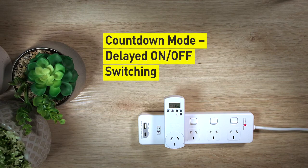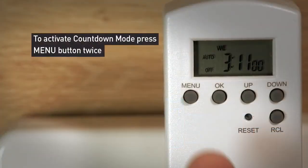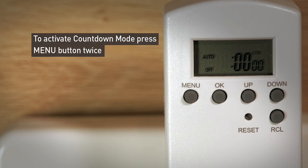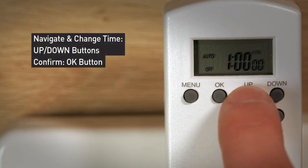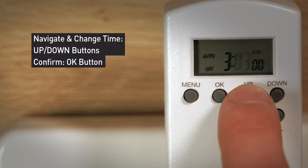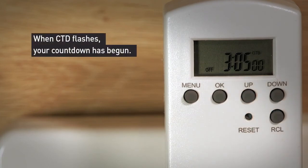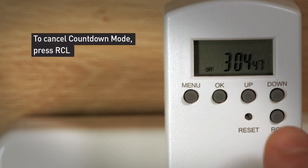Now it is time to go through the countdown mode. The countdown mode lets you set up a delayed on or off switching and doesn't require a preset program to set up. Before setting the countdown time, choose whether you want to turn power on or off after the time has elapsed. Press the menu button twice to activate countdown mode. Use the up and down buttons to set the countdown hour and press OK to confirm. Repeat the same process to select your minutes. The timer will start to countdown immediately and the letters CTD will flash. After two minutes, the display will return to clock mode. To cancel the countdown function, scroll to the countdown mode display and press RCL.